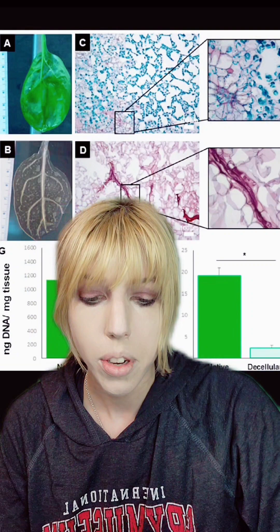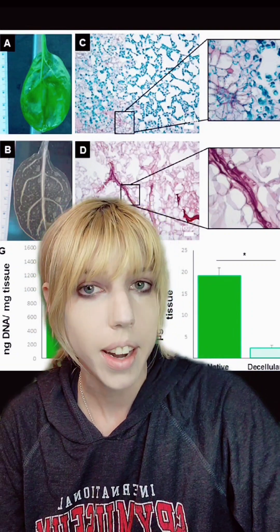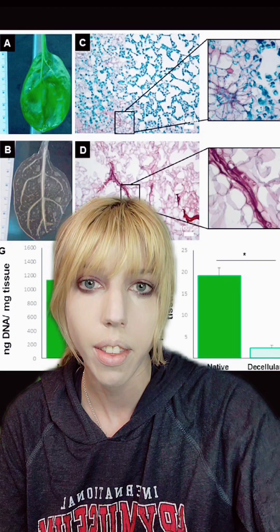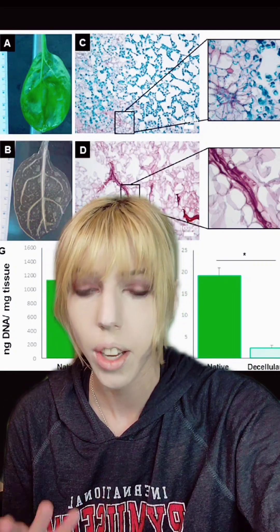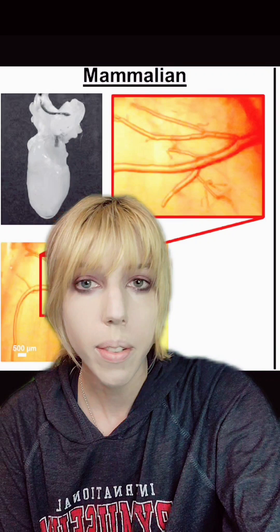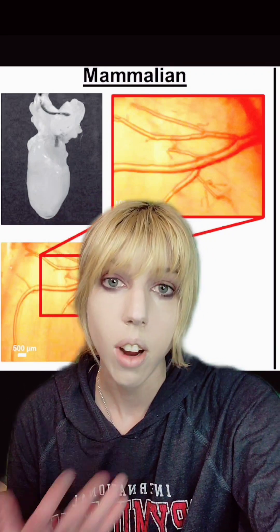Lastly, once they had established an endothelial system capable of pumping blood, they added myocardial stem cells — cells that are destined to become heart tissue. And it worked. It could beat. The ultimate goal of this research would be to use the same methods for a decellularized heart.